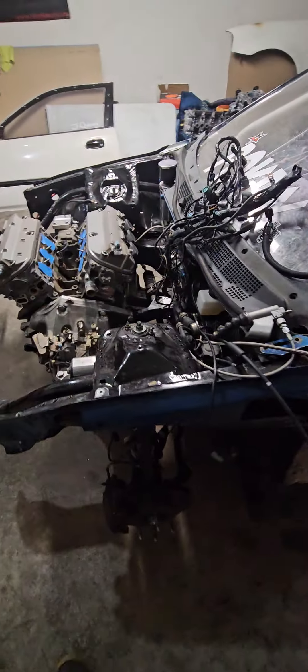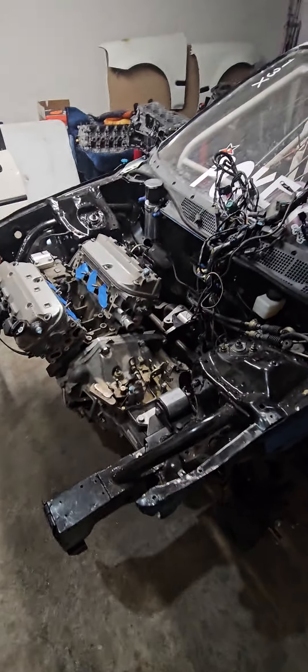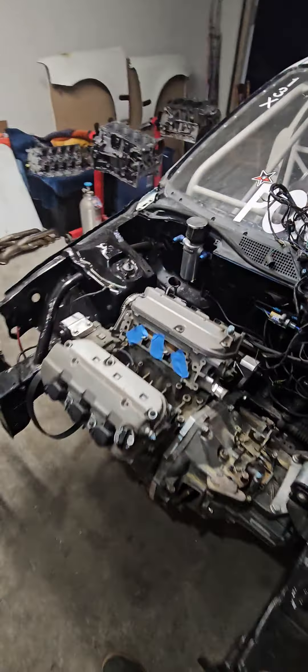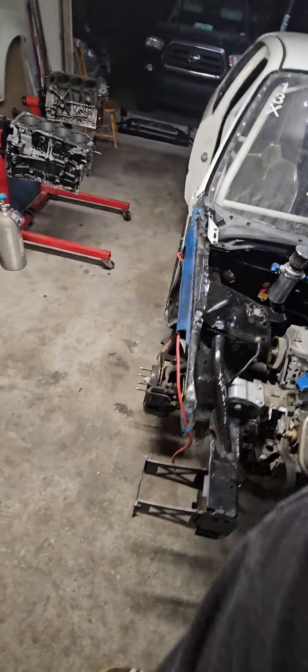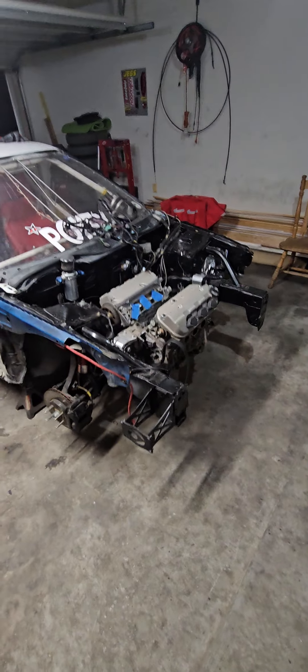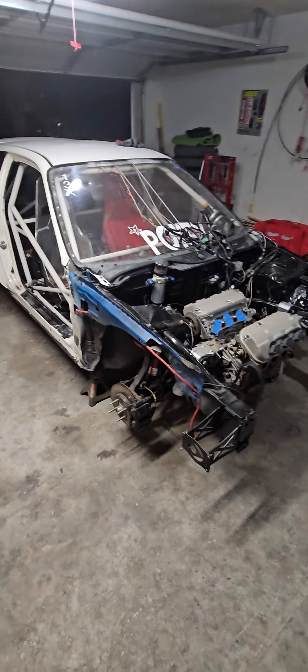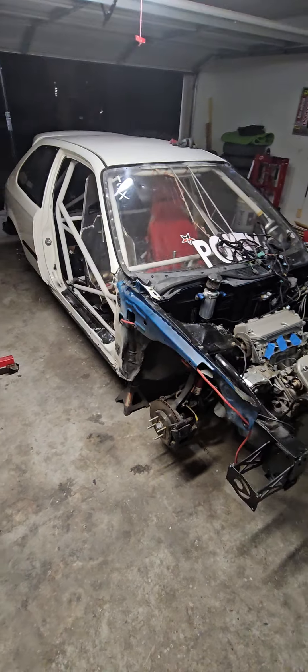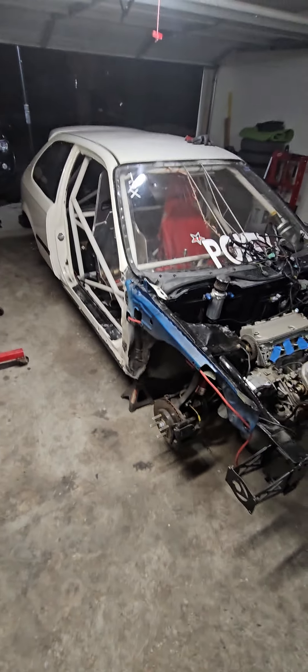So far right now, Pokey — last time if you saw in one of my shorts — I was gonna be hitting the dyno. We had Pokey ready for the dyno. The one block's good, but to make things short, we had issues with the ECU, with the engine management system.